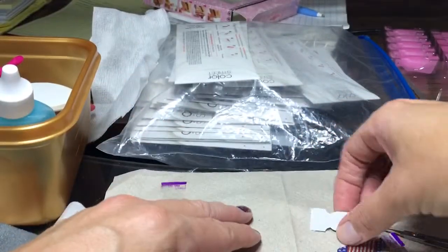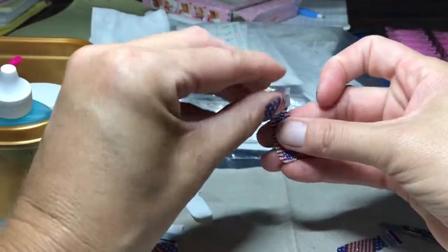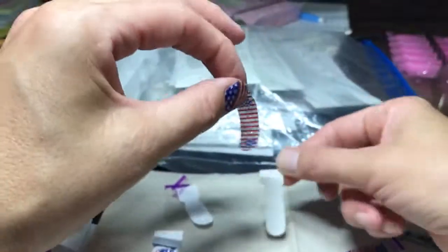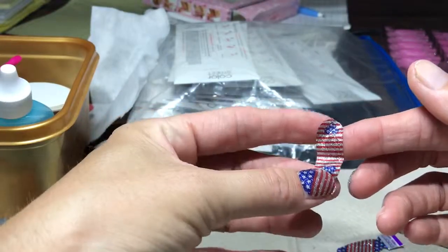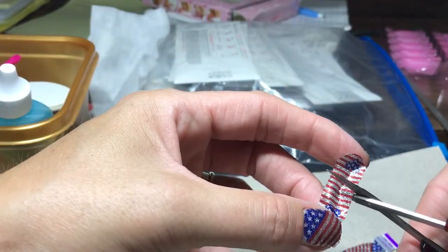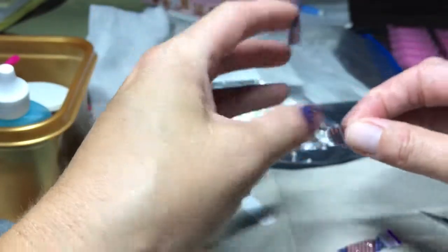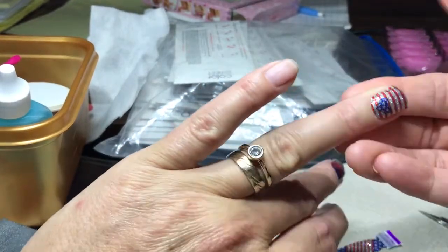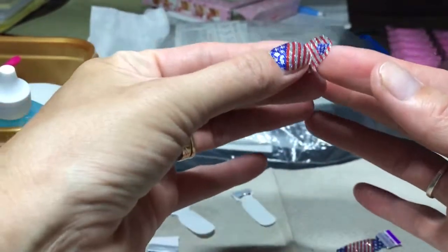How many fingers do I have? I thought I got five. Yeah, if you get long, luxurious, beautiful nails, enjoy them. I guess some of us stubbles cannot grow nails. It's probably just because I sanitize and wash my hands so frequently. And if you're used to doing it, you don't even have to put it back on the plastic — you can just keep it on your finger.